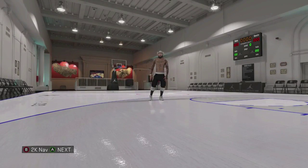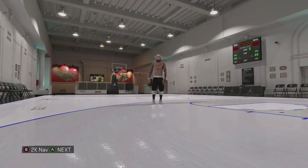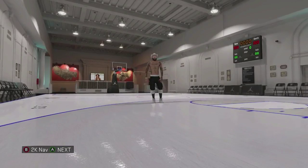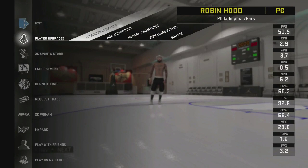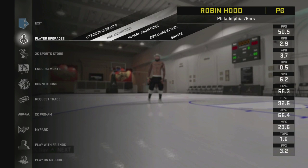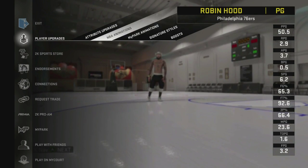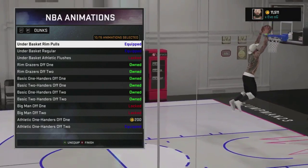It's your boy O2TheG and I'm about to drop another tip for you guys. The tip today is the best dunk packages for your guard. I already told you guys how to make the best guard — that's a 6'2" point guard in my opinion — but I'm about to drop the best dunk packages to put on him so you don't get blocked. It's a lot easier to finish at the rim with these dunks, so we go straight to NBA animations here and I'm gonna show you guys two different routes you can go.